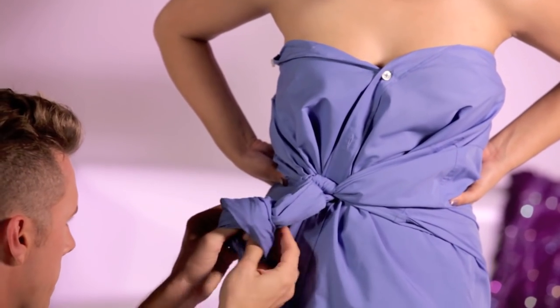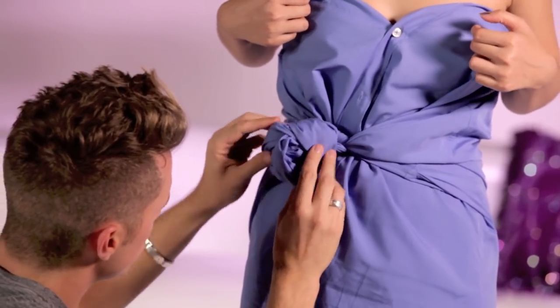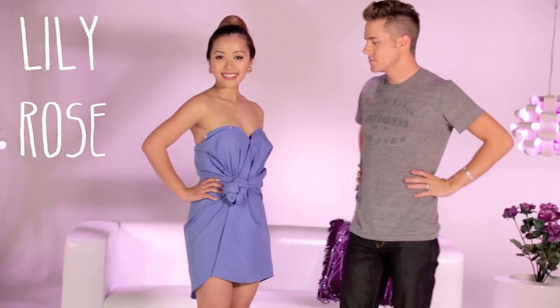If you're good at origami, this should be a piece of cake. I'd like to call this dress the Lily Rose because it's sweet and flirty.